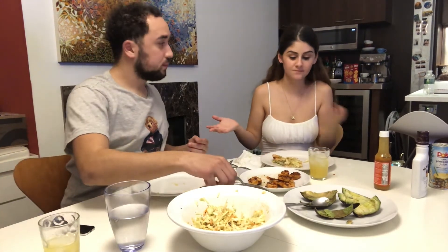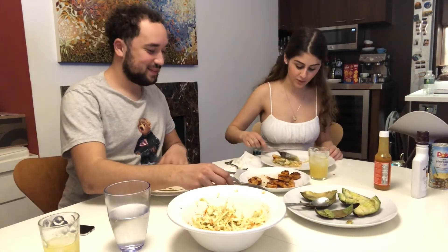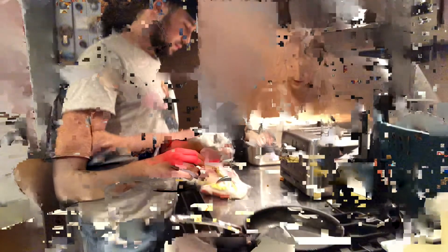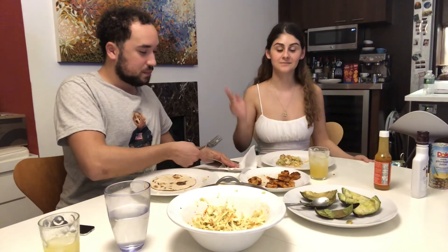You guys, leave some questions down below that you want us to answer and we'll answer them in another video. Unfortunately that's it for today's video — make sure you like, comment, share, and subscribe, join the family. We are hungry so we're gonna eat, and we will see you guys soon. Bye!